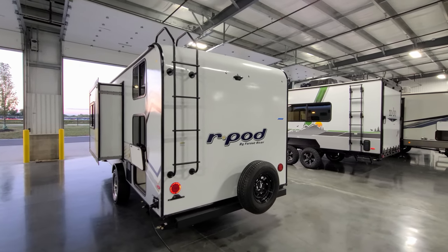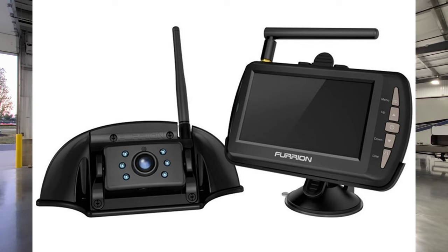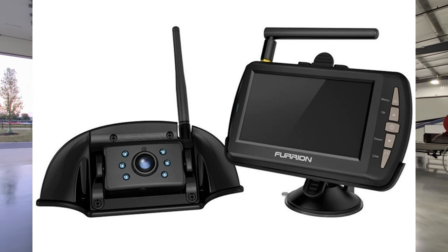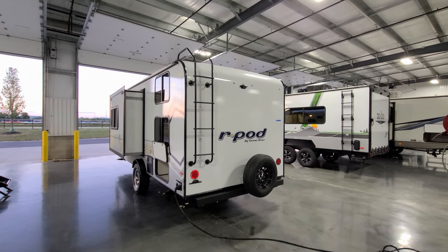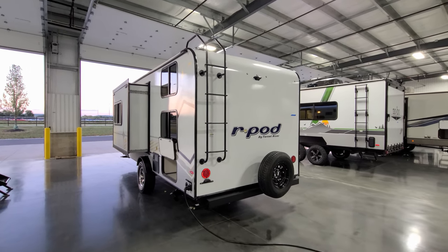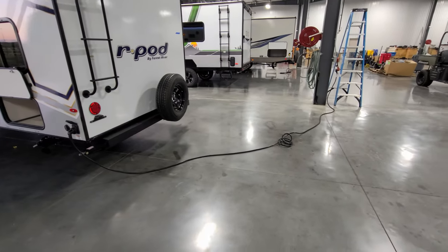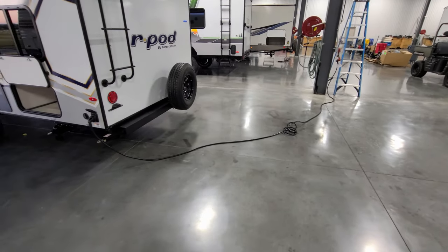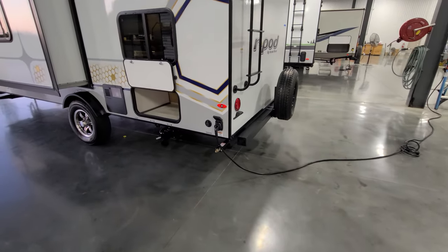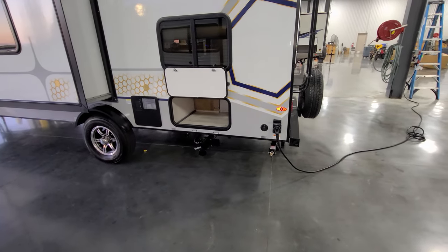Now up in the top center here, it's also pre-wired for a rear observation camera by Furion. I would definitely recommend getting that — it allows you to see what's going on behind you when you're driving down the road and also when you're backing into a campsite. The power cord is roughly 25 or 30 feet long. It is a detachable 30-amp electric service cord.